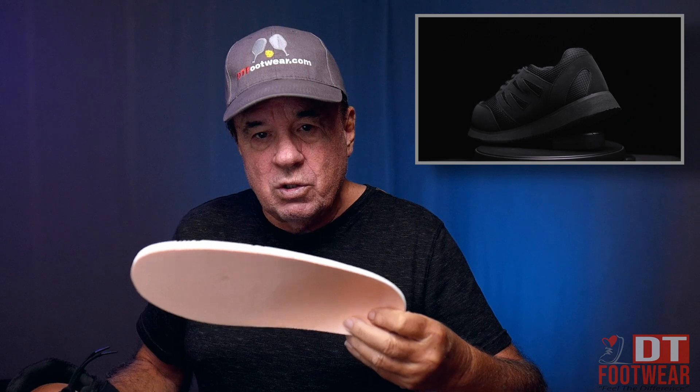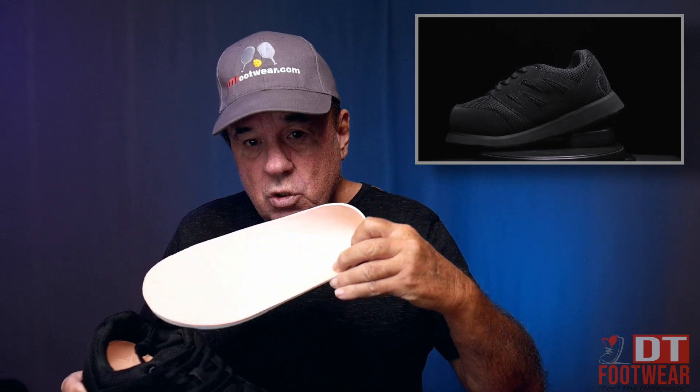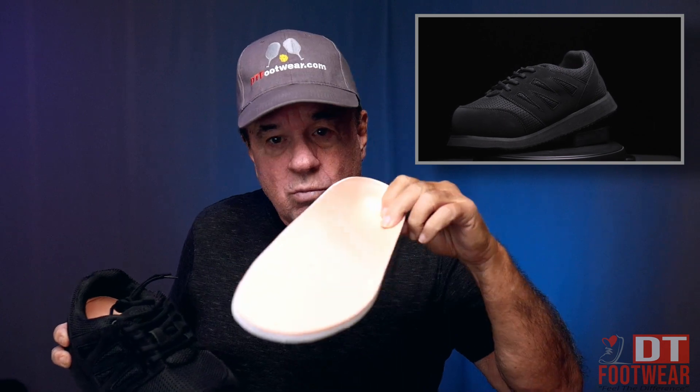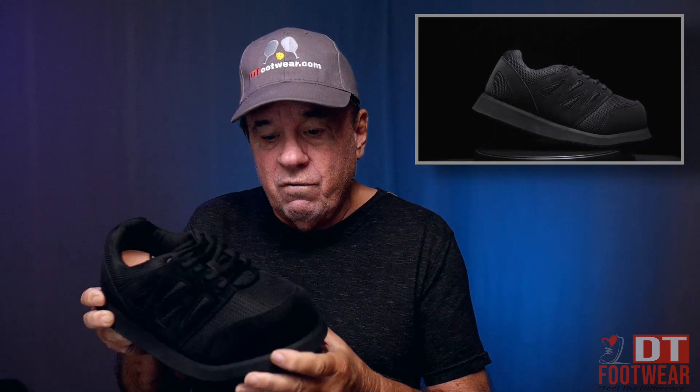It has a great orthotic and I can take this out and show it to you. You get two more of these — one in the shoe and two more. Every four or five months, you take the one that's inside out and replace it with the next one. It's a great orthotic, and these are free — that's a $240 value to you for free.